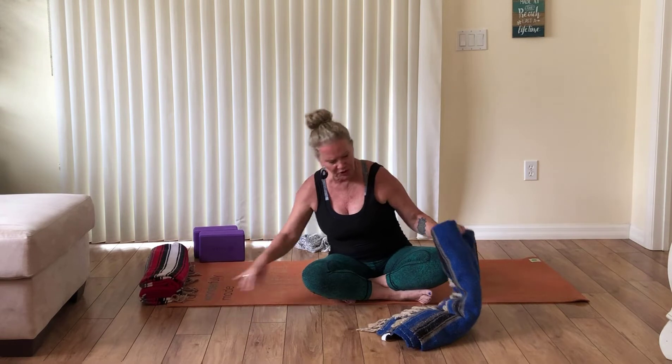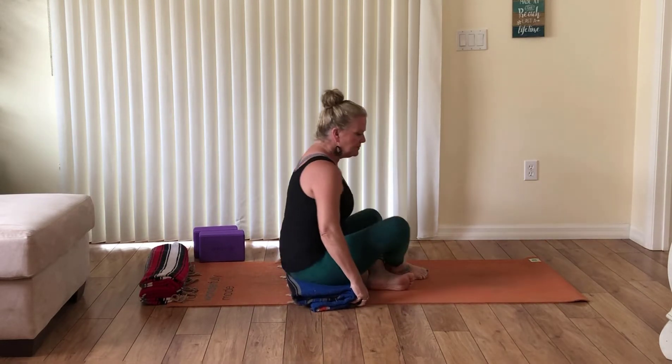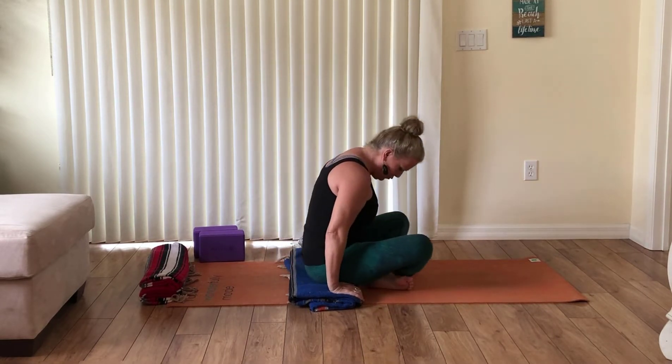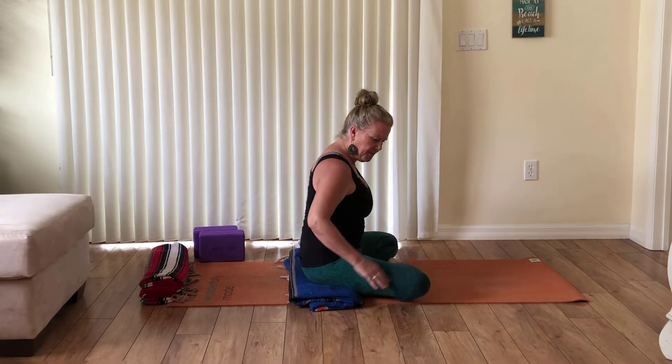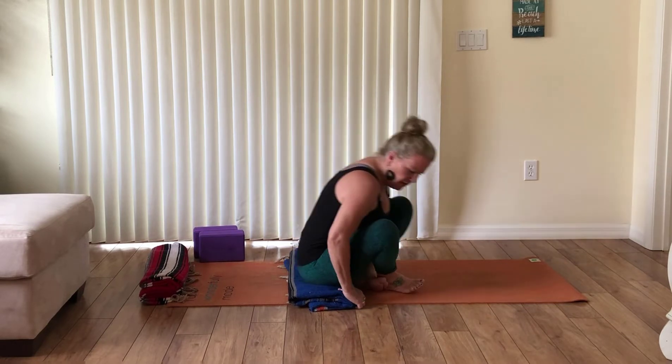Press yourself up to seated and come to seated on one of the blankets. For my body I like the one that's folded a little bit less. If you have really tight hips you might enjoy a higher prop like a blanket, or you can sit on a block. Come toward the front edge of the blanket — if you sit toward the back edge your back will curve to the ground, but if you move toward the front edge your knees drop down more easily and your pelvis tilts slightly.